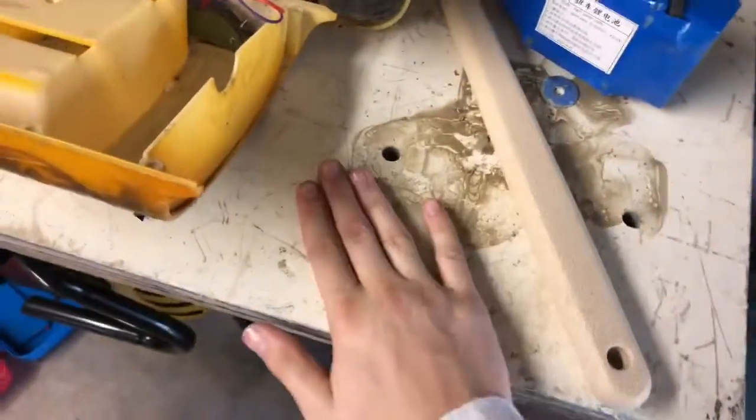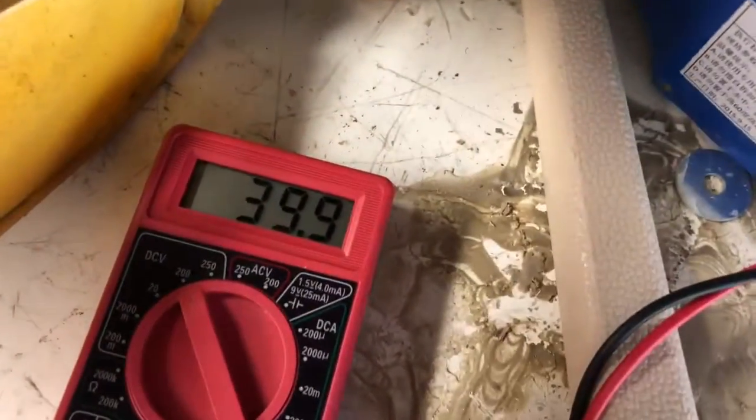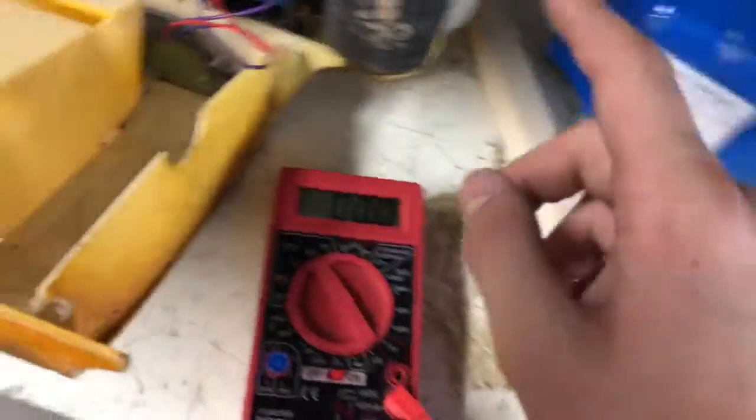I'll see you guys later. I got the multimeter. It says 42, so I need to charge it. All righty, let's charge this up.